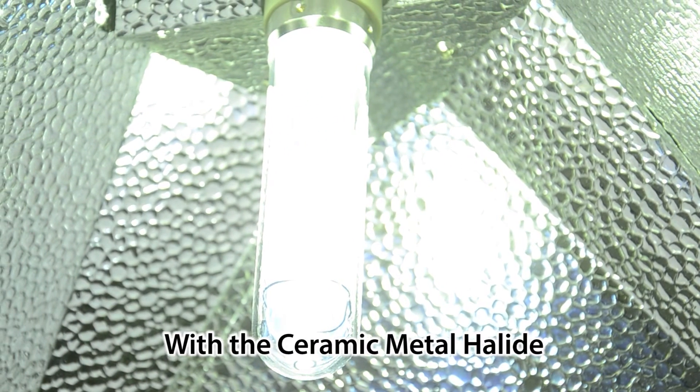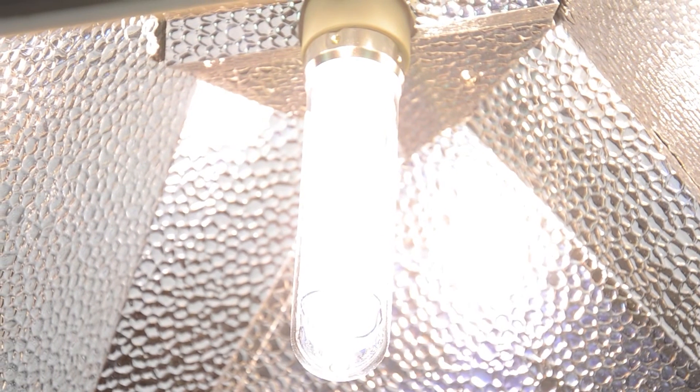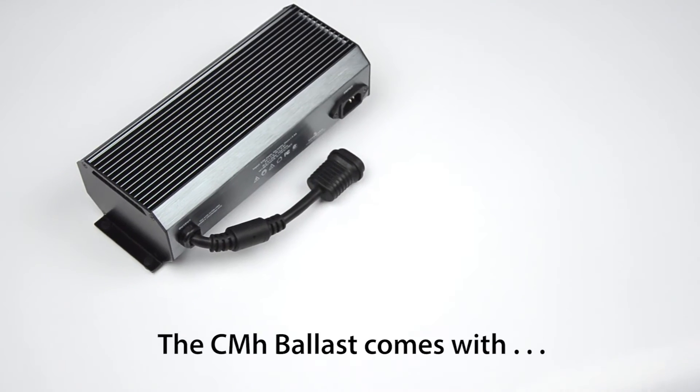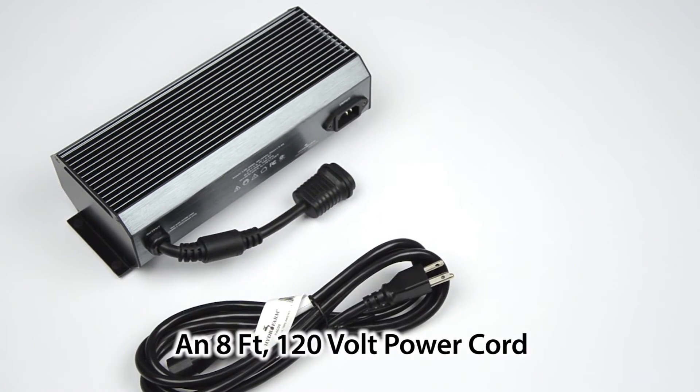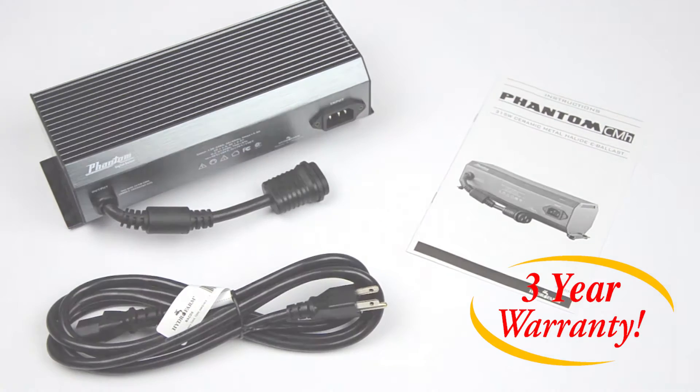With the ceramic halide, there's no need to switch to sodium lamps for flowering or fruiting — this lamp handles it all. The CMH315 ballast comes with an 8-foot, 120-volt power cord, operating instructions, and a 3-year warranty.